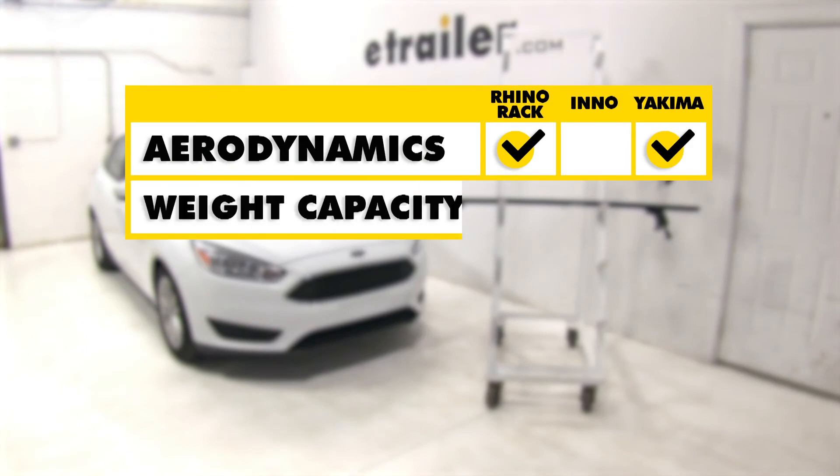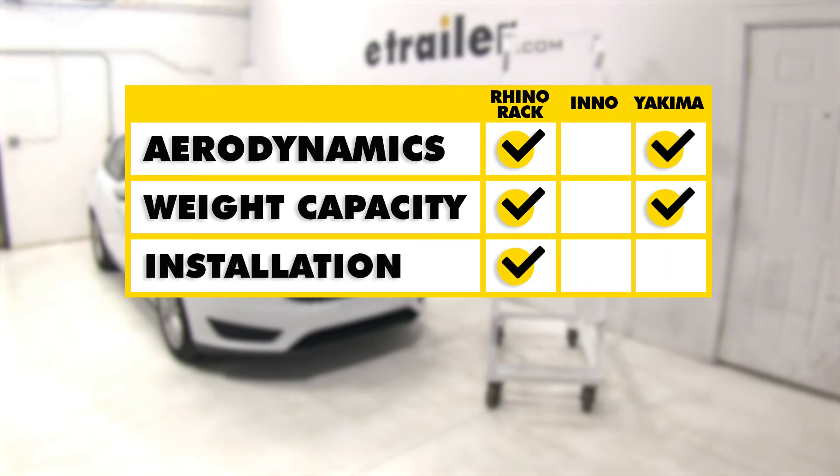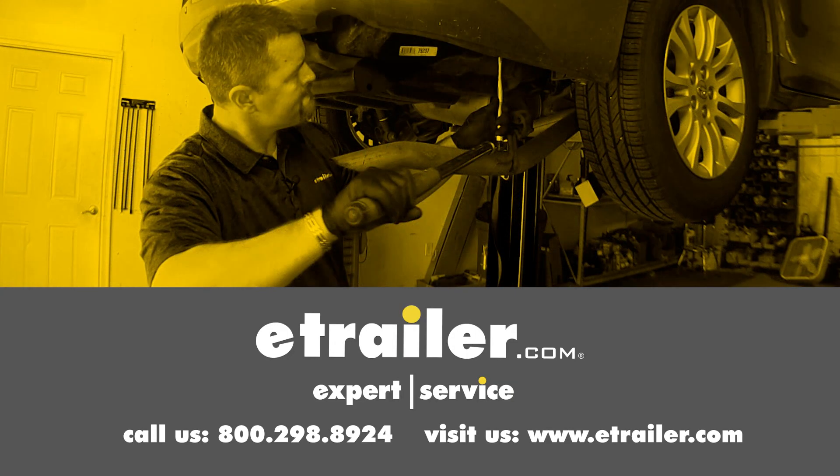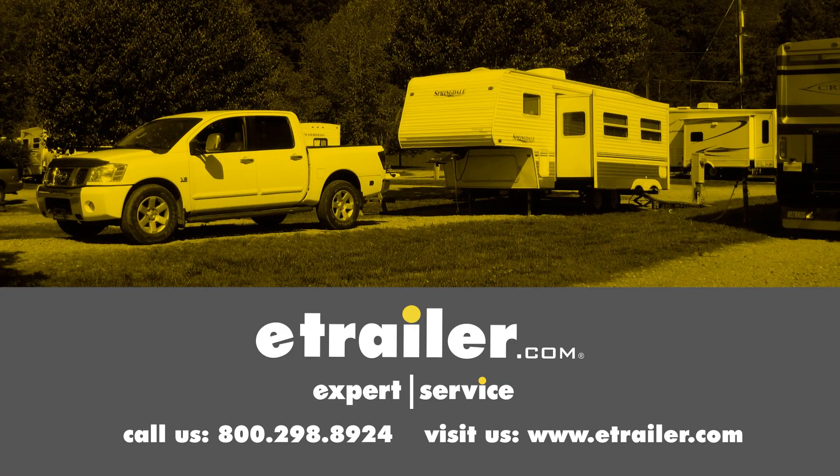In conclusion, as far as aerodynamics and weight capacity, the Rhino Rack and the Yakima are pretty much going to be dead even. However, as far as ease of installation is concerned, the Rhino Rack is going to have a little bit of a head start as it's already partially put together once you have it. We hope this makes your buying decision easier for your Ford Focus. Click the link below to shop, learn more, or visit us at eTrailer.com.